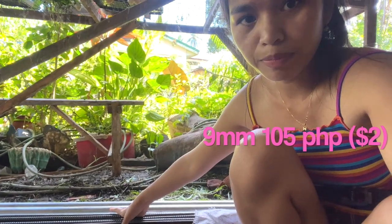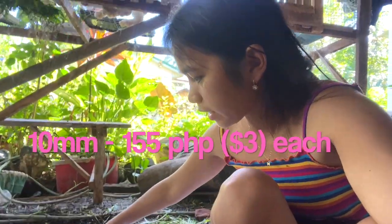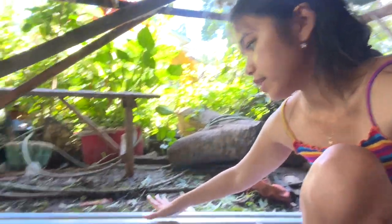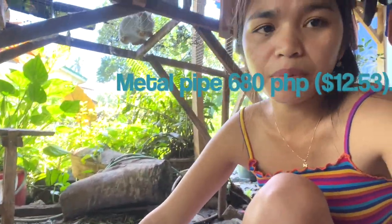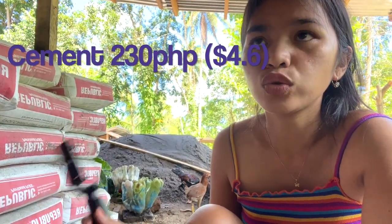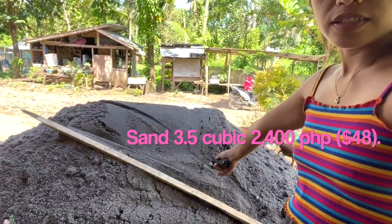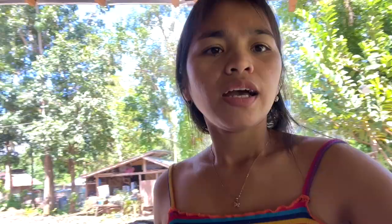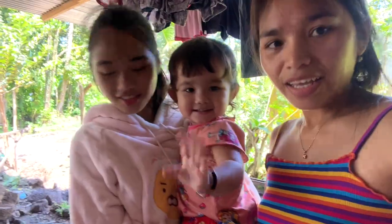These are my materials. This is 9mm rebar for 105 pesos each, in total 12 pieces. This one is 10mm — that's the size — 155 pesos each, in total 12 pieces. This one is 680 pesos each, in total 7 pieces. This is the cement — 230 pesos each. For this sand: 3.5 cubic meters in total of 2,400 pesos. We have an ongoing delivery for rocks because the columns need rocks mixed in — delivery is 900 pesos for one cubic.